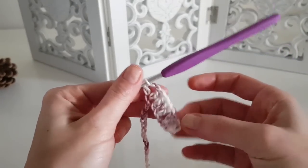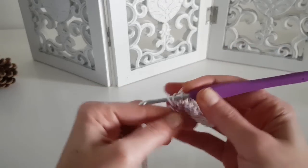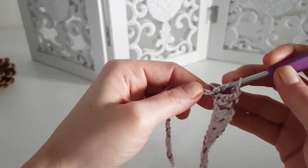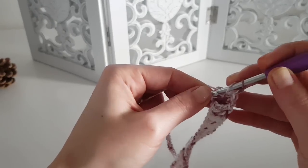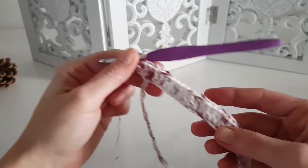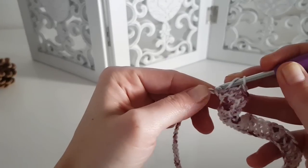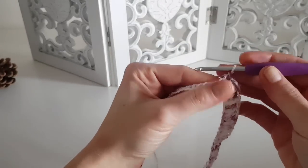After finishing those stitches, in the next stitch we will increase to form the first corner: one double crochet, chain two, and one double crochet in the same stitch. Then continue with one double crochet in each stitch for the sleeve side. For size S the sleeve is 20 stitches. Then increase again for the next corner, and continue with the back side — 30 stitches for sizes S and M.